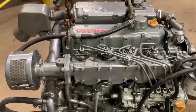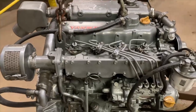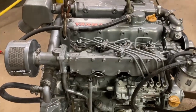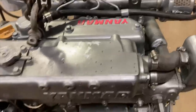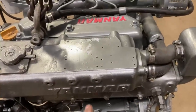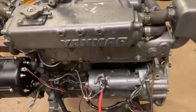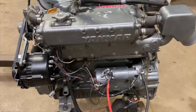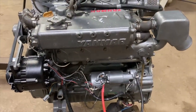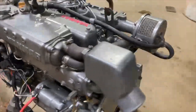This is the Yanmar 4-JHE. It was built in '87, had originally 1,800 hours on it, and what happened was it had been sitting for a long time. The exhaust exchange manifold rusted through and some water ran into the cylinders, so it was a complete rebuild — completely new pistons and sleeves and bearings. It's in excellent shape now; it's basically a brand-new engine.